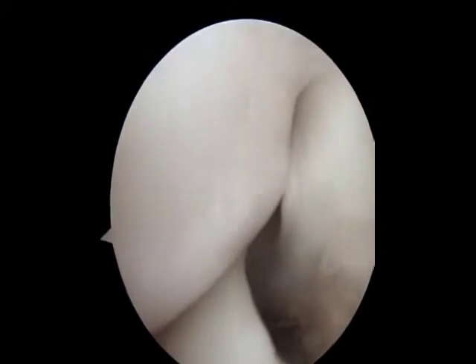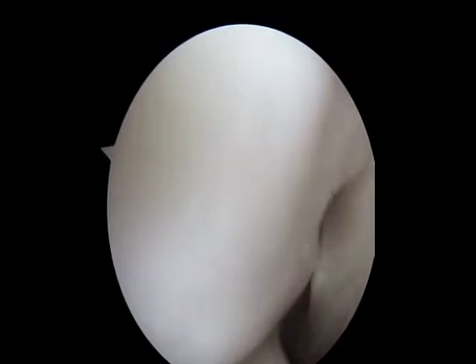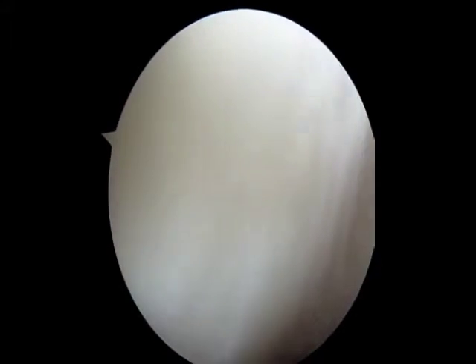After checking the patellofemoral joint, we can typically look down the lateral or outer side of the knee to see the popliteas tendon at the back right, with the meniscus on the left lower side of the screen.